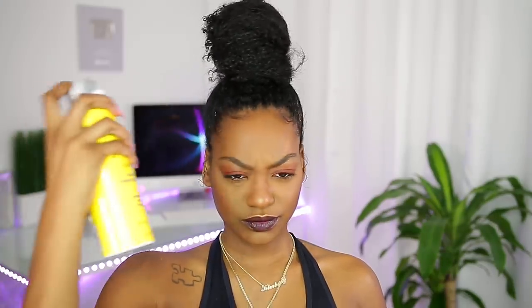Smooth that down and then you can go in with any type of edge gel that you want — I slicked those edges down. This isn't the final look yet. You've got to shake up your setting spray because if you don't shake it, it won't come out. I'm going to spray my edges and then tie it up with a scarf. I also like to spray the back — might as well spray that bun too.